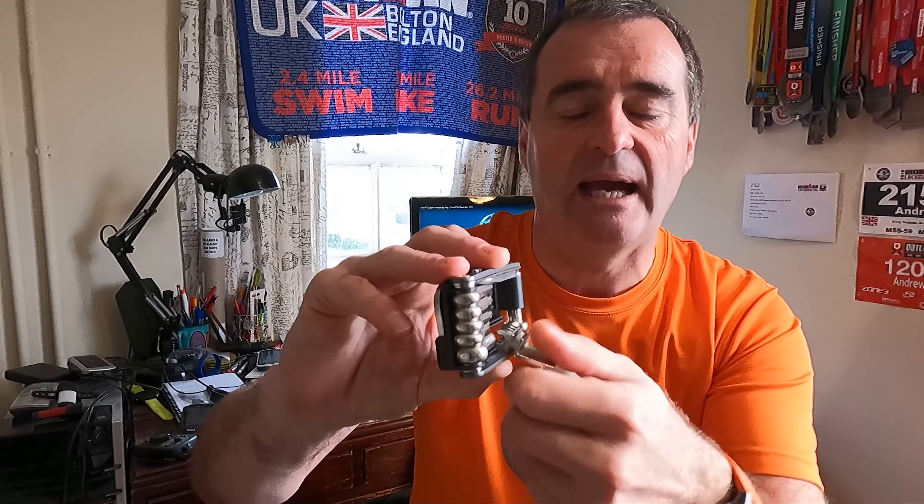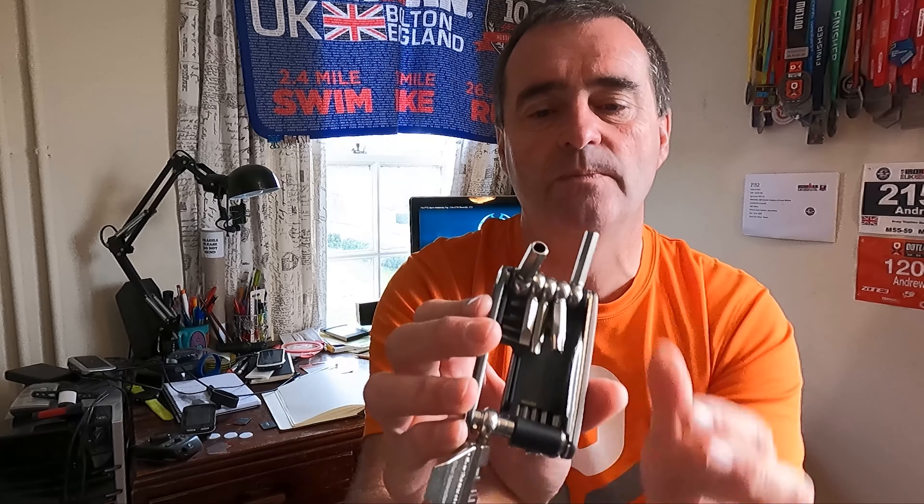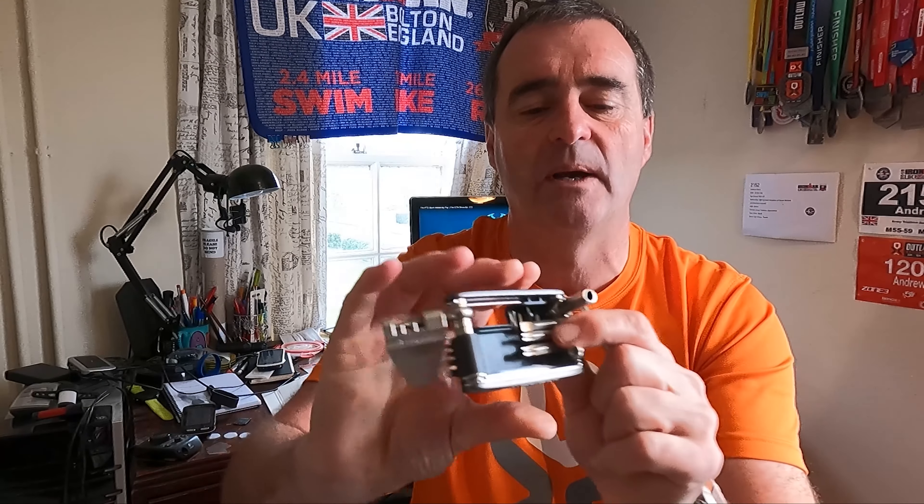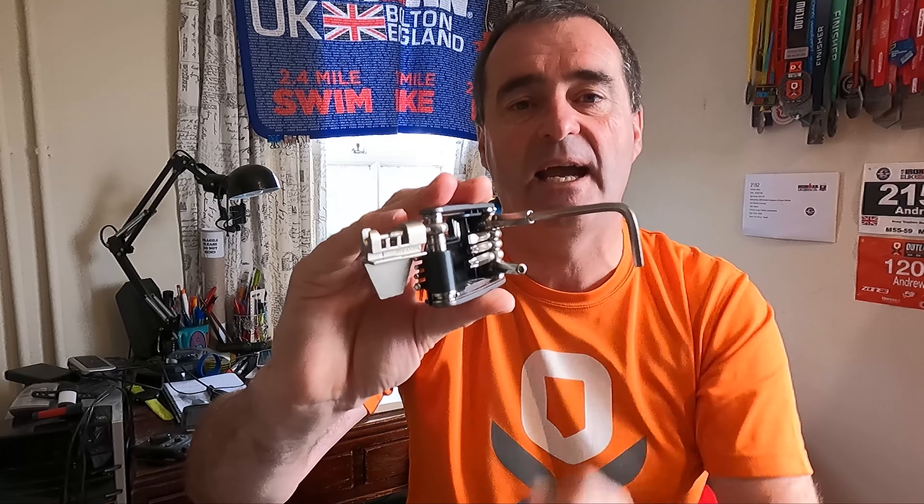If we turn the tool round, setting aside the chain tool for a moment, we can see the other main multi-tool components. Pulling up the outer two, we now have a 6mm and an 8mm hex — two more functions. The 8mm is also hollowed out, which means if I take off the 5mm allen key and insert it into the hollow 8mm, it's not a snug fit but it does enable me to use it as an extension for extra torque when dealing with an awkward hex bolt.